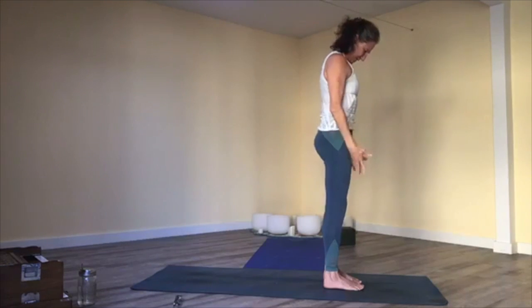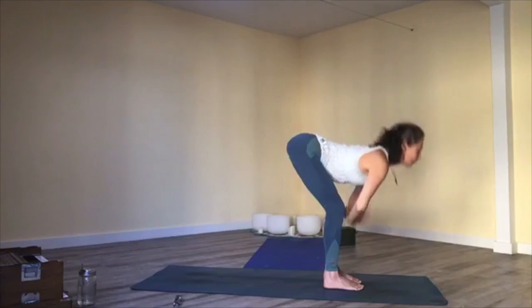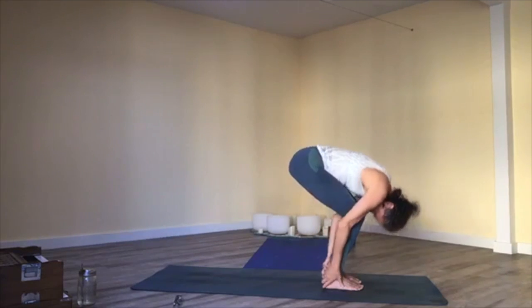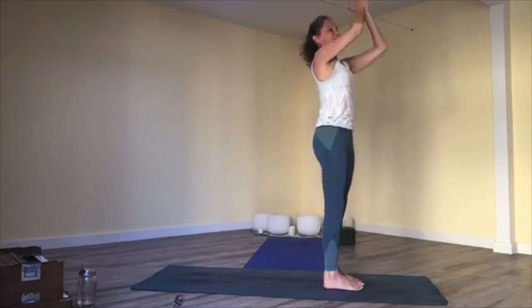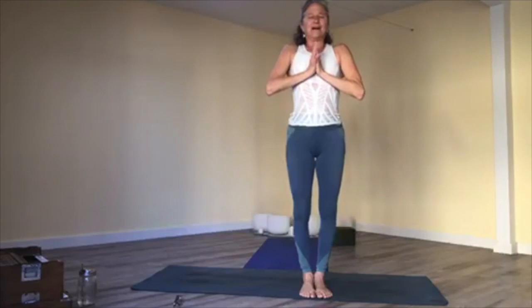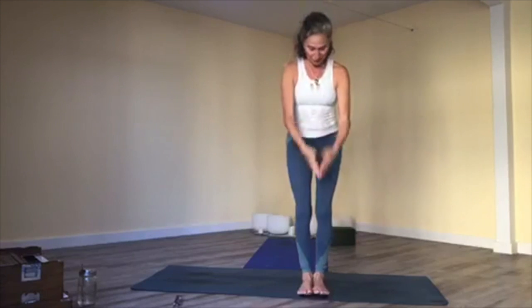Use one more breath, really moving into all the corners of your body, all the stuck parts. Let the breath go. Roll up through your spine, turn your hands to heart space, take a full breath in, and sigh it out.